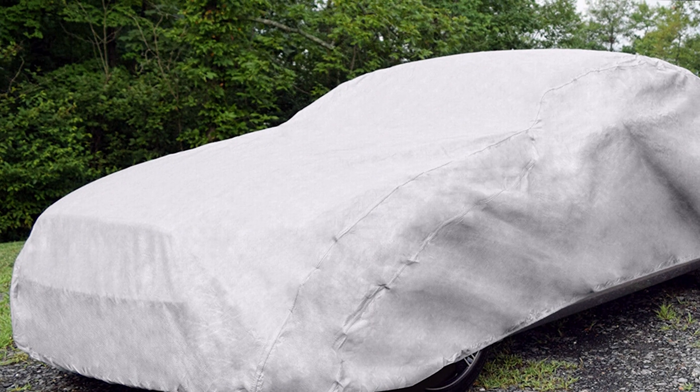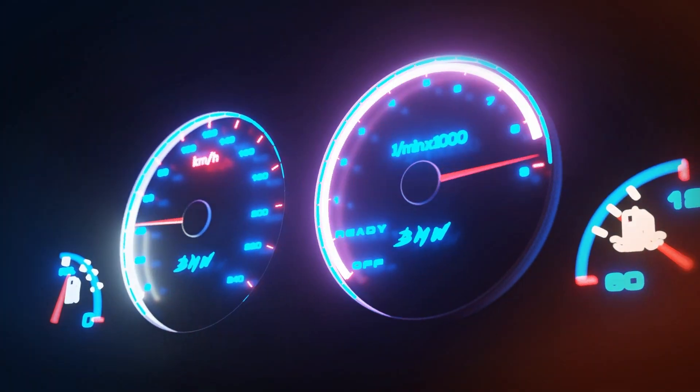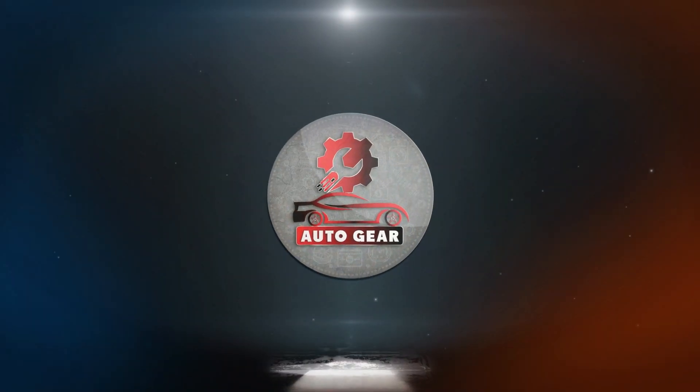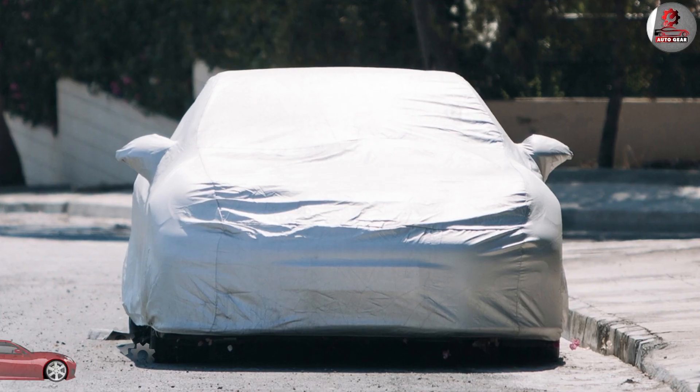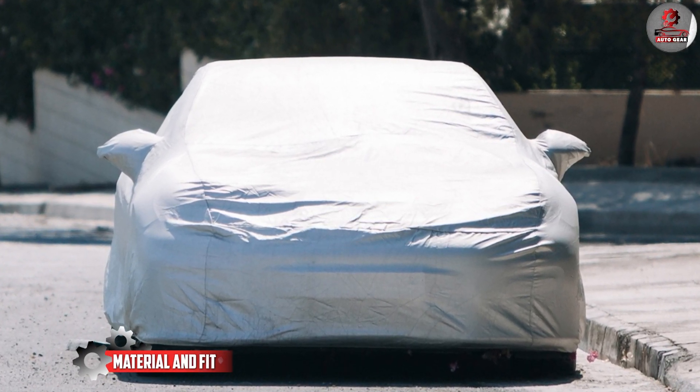We'll be going over its important features and parts so you can decide if it's the right choice for you. The Budge Light car cover is made from a lightweight single layer of polypropylene.